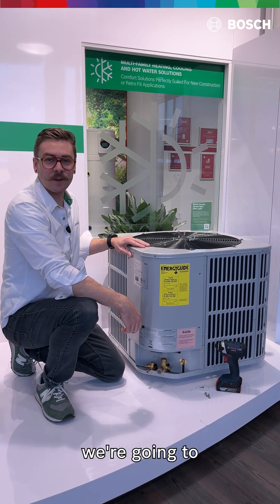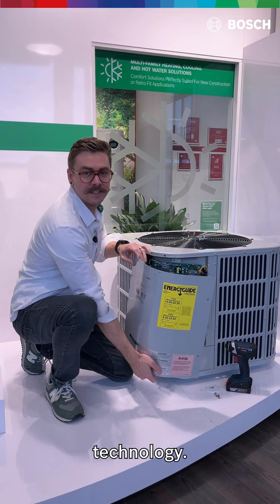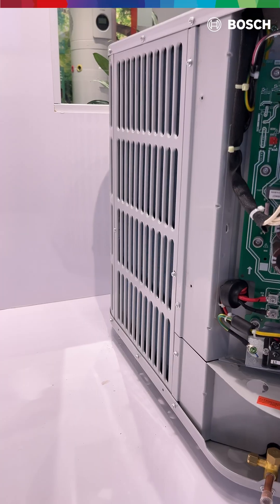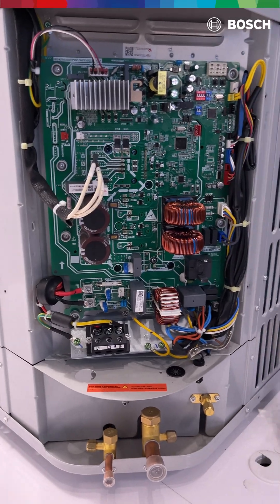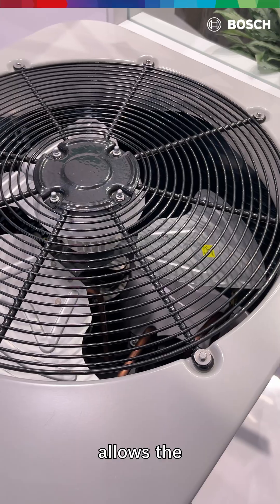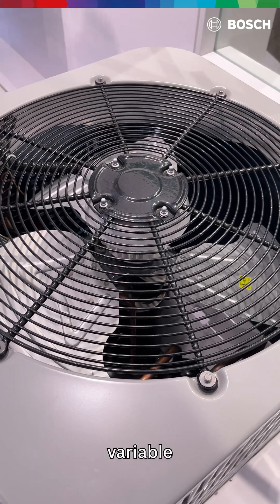Hi, I'm Trevor Shane with Bosch. Today we're going to talk about inverter technology. This is the control board and inverter of the IDS Lite, which allows the compressor of the unit to run at variable speeds.